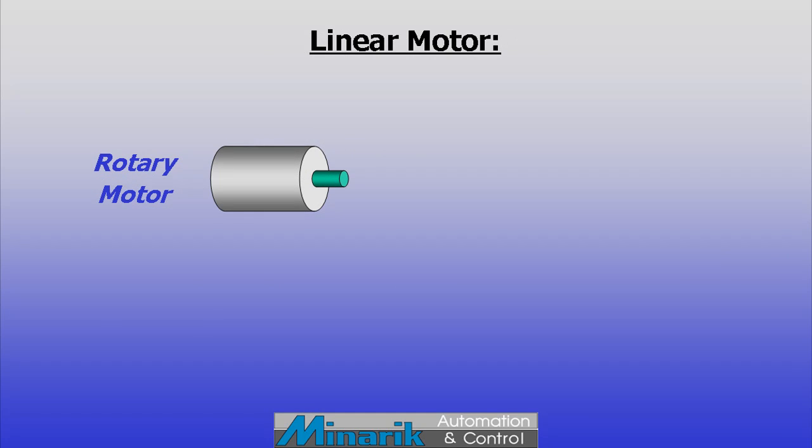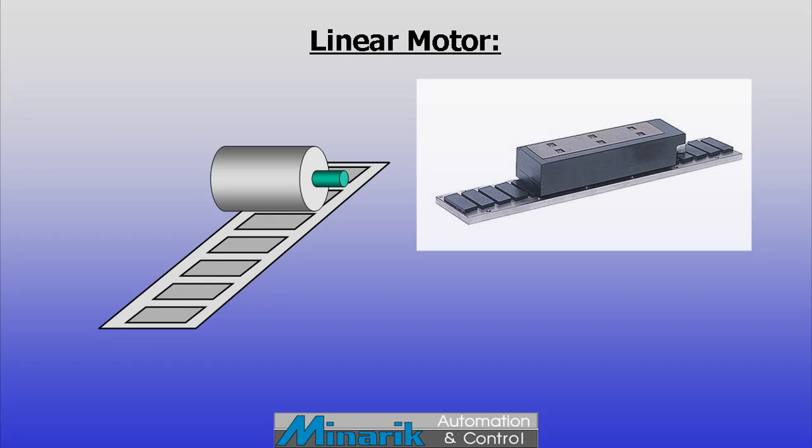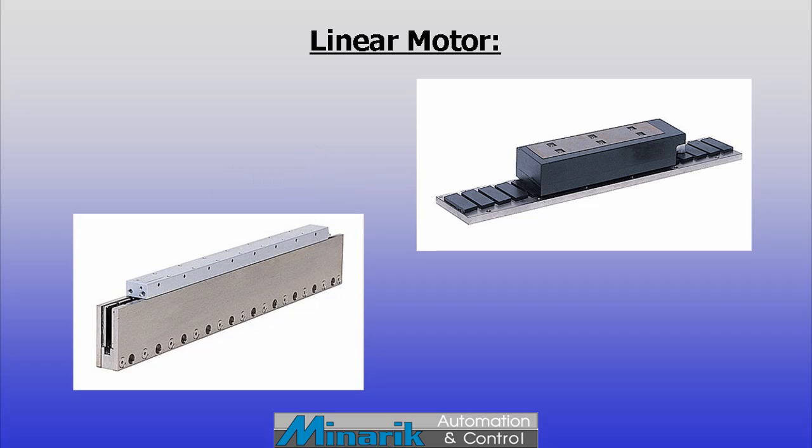Linear motors create pure linear motion without mechanical backlash. They're essentially an electric motor cut and rolled out flat. There are differing terms and technologies for the several types that exist, including ironless, iron core, etc.